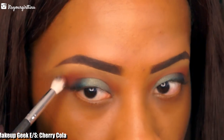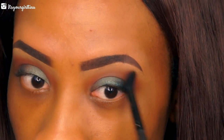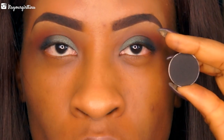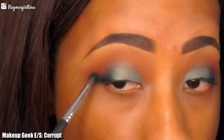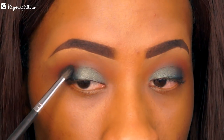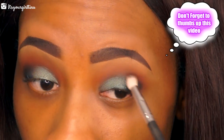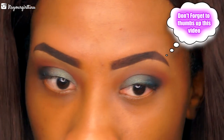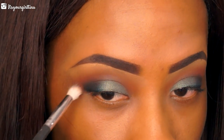We're going to use that burgundy in the crease area to kind of deepen out the crease a little bit, and then we're going to blend everything out. Next we're going with a matte black shade — Makeup Geek's Corrupt — applying that right in the outer V to deepen out the crease. I absolutely love this black shade and I'm blending it out with a blue brush as soon as I'm done applying it.